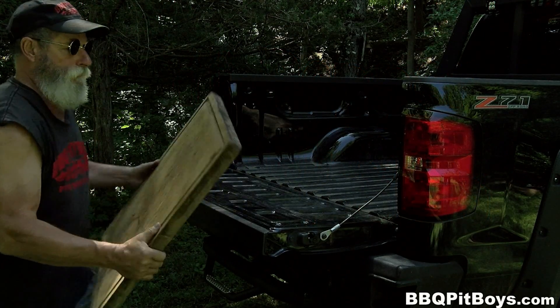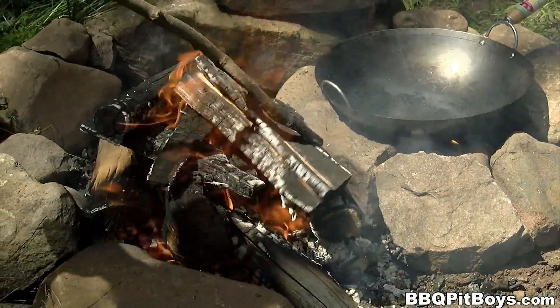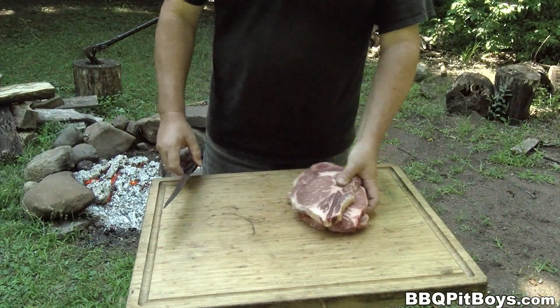Welcome to BBQPitBoys.com. Today we're cooking up some chili pepper rib steak subs at the pit and they're real easy to do.